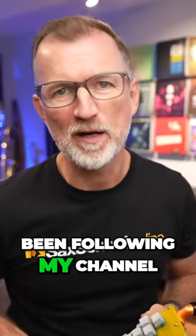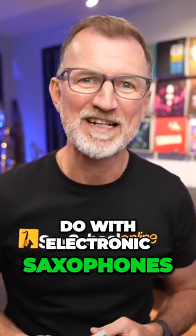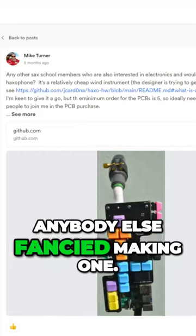If you have been following my channel for a while, you'll know that I enjoy all things to do with electronic saxophones, from the Akai EWI to the Aerophone. One of our tutors Fred even made a video about the travel sax recently. But this popped on my radar when Mike, one of our saxical students, asked in the community if anybody else fancied making one.